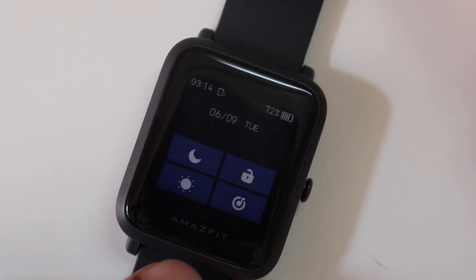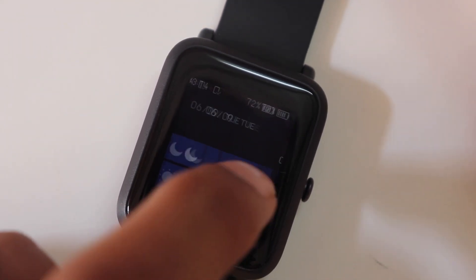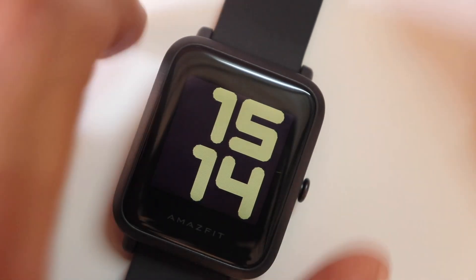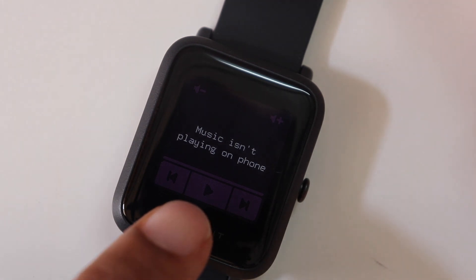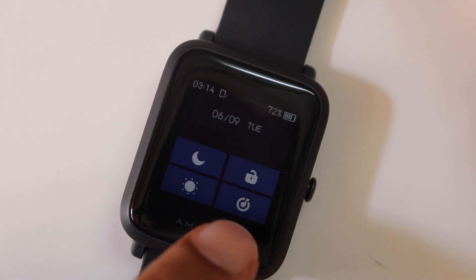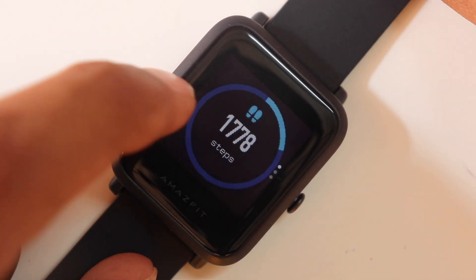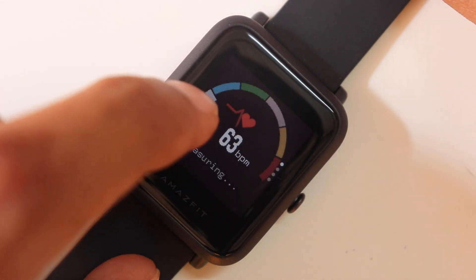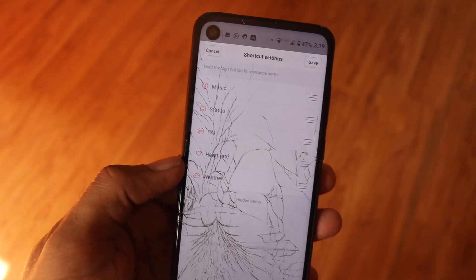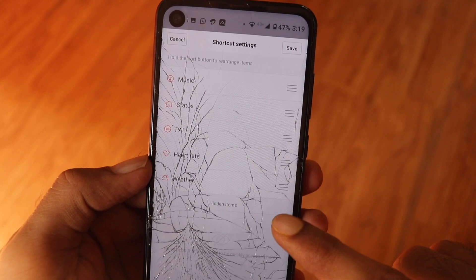They added these home screen shortcuts — let's call it a control center for convenience. But it is redundant. You have the music player here, but if you swipe to the left you also get the music player. They could have added something more useful like alarms or reminders instead. Also, these home screen shortcuts are not customizable — you can only change their order but cannot add other things like a stopwatch or alarms. It's a bit of a lazy effort on the UI design.